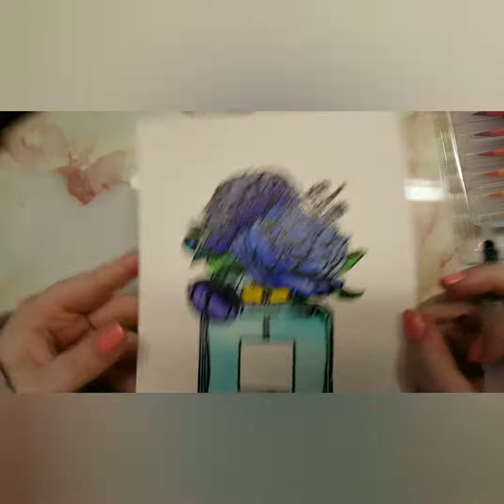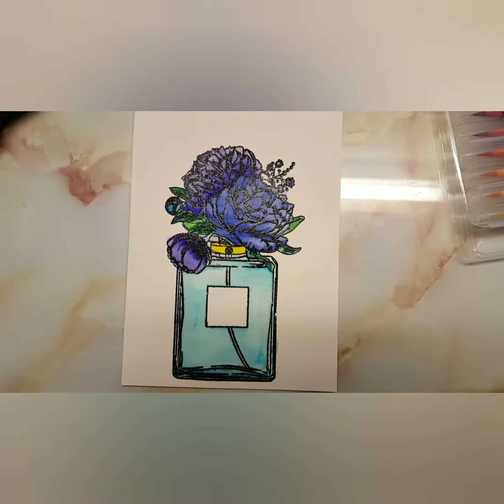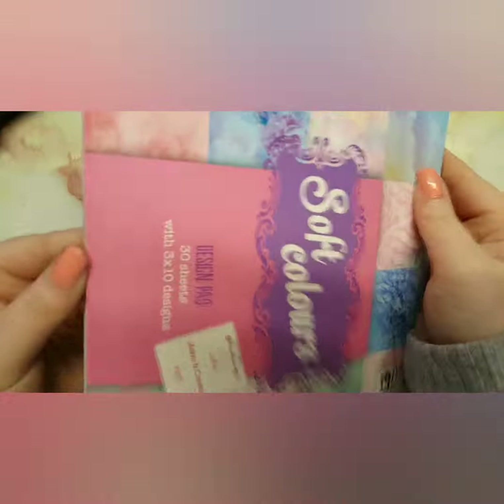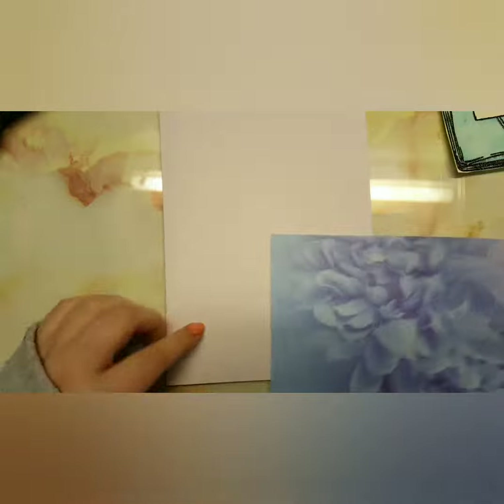Once I've done that, I decided to fussy cut this out because I wanted to add something in the background. I also added some sparkle note pen to the vase. I'm just taking my soft colors paper pad — if I can find it I will link it, but if it's not linked it's just because it's that old.